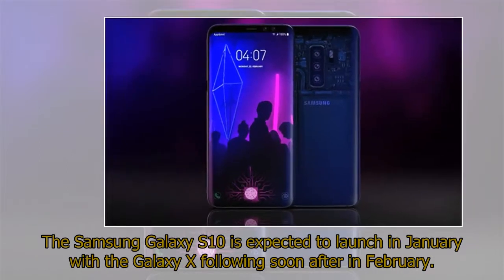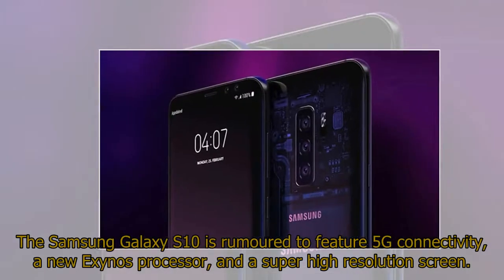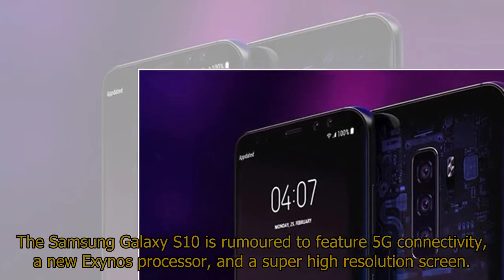The Samsung Galaxy S10 is expected to launch in January, with the Galaxy X following soon after in February. The Galaxy S10 is rumored to feature 5G connectivity, a new Exynos processor, and a super high-resolution screen.